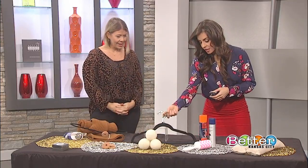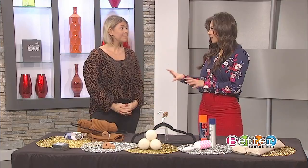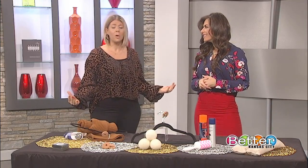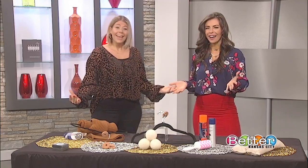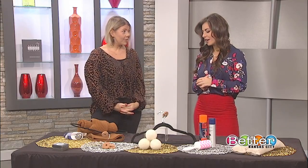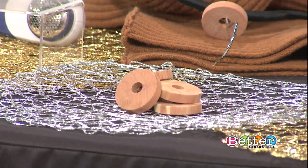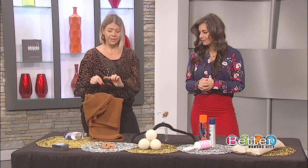These cedar blocks are recommended to keep away moths. A lot of times people pull their sweater out and they're like, 'Oh my gosh, I have a hole in this. What happened?' It's just because these little buggers get into your closet or get into your storage and they'll put a hole in your favorite sweater. So if you have these little cedar things on your hangers, it keeps them away.